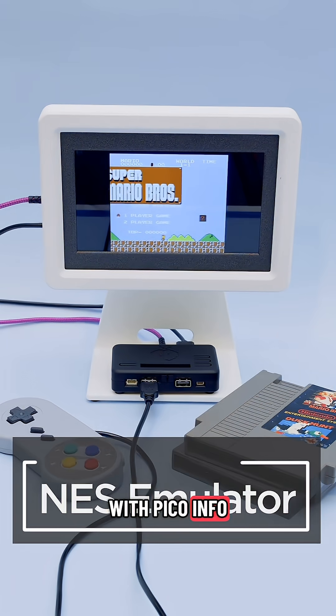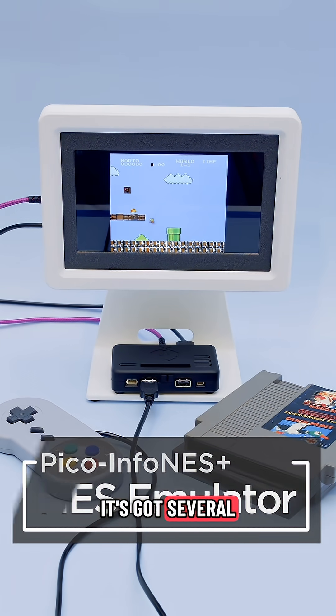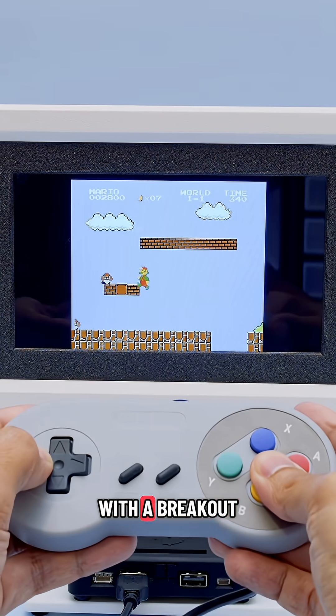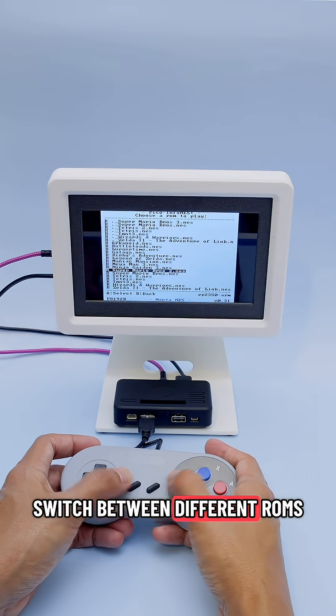With Pico Info NES Plus, you can play your favorite NES ROMs. It's got several controller options for single player or two players using a USB gamepad or a Nintendo Wii controller over I2C with a breakout. The emulator features a simple menu system, so you can switch between different ROMs.